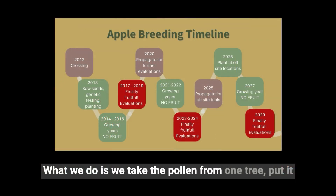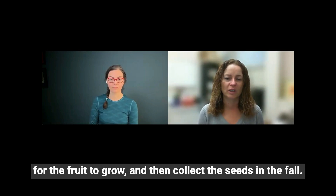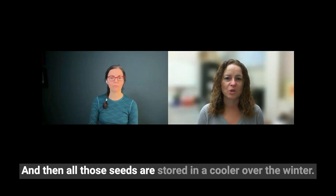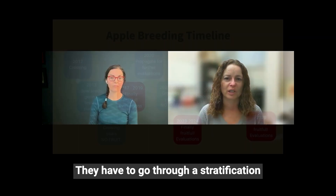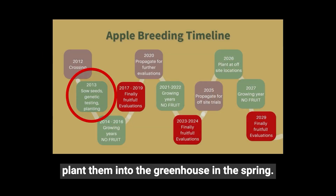What we do is we take the pollen from one tree, put it on the flowers from the other tree, wait for the summer for the fruit to grow, and then collect the seeds in the fall. Then all those seeds are stored in a cooler over the winter — they have to go through a stratification process — and then we bring them out and plant them into the greenhouse in the spring.